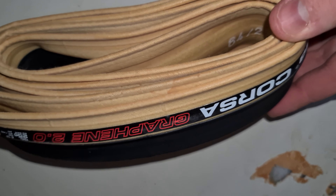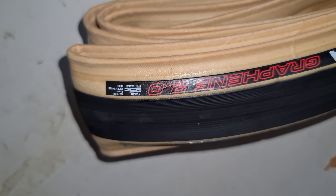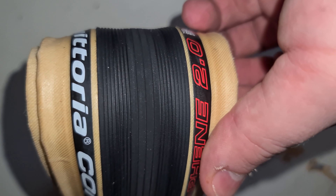Let's have a look at the tyres themselves. These are the TANWALL versions, 25mm width, which is what I tend to always go with now. I do run a couple of things at 23mm but mostly 25mm now. Super supple tread, really nice soft compound, so it should give you plenty of grip.